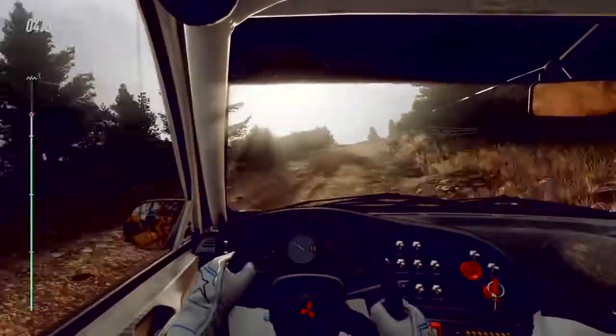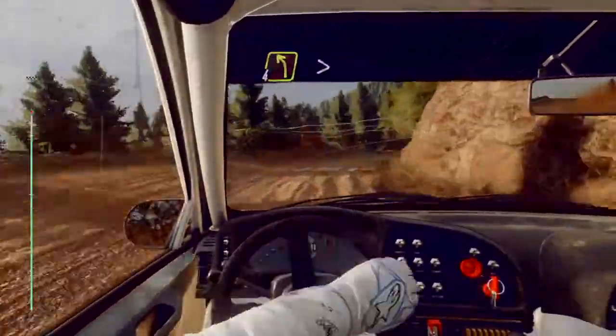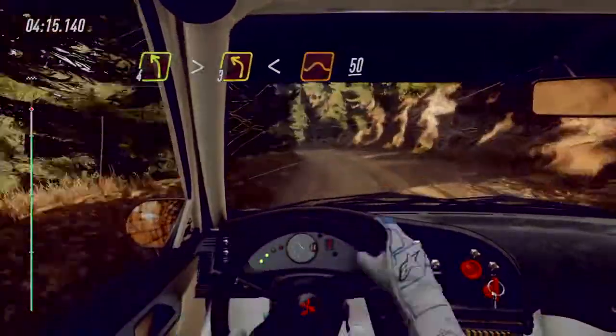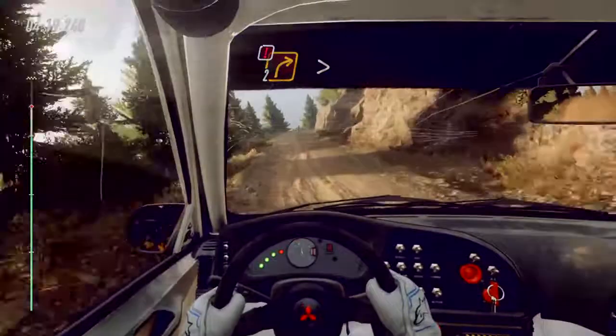Left of a 50, caution, slow, two right very long tightens. 50, four left long tightens three, opens middle of a jump maybe. 50, caution, two right long tightens.